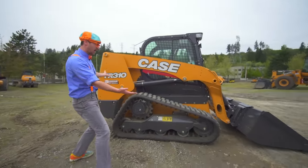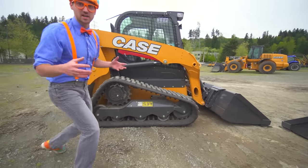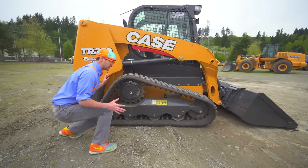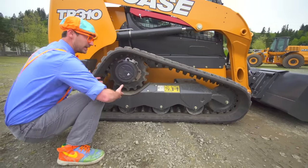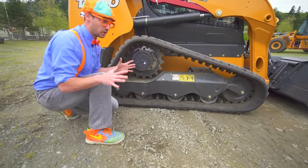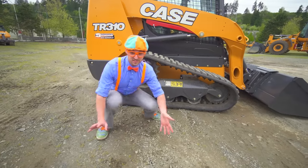This right here is not a skid steer — this is a compact track loader. And the reason why they call it that is because of these tracks right here. They're not wheels and tires. These tracks are really good to go over mud and dirt and you won't get stuck.